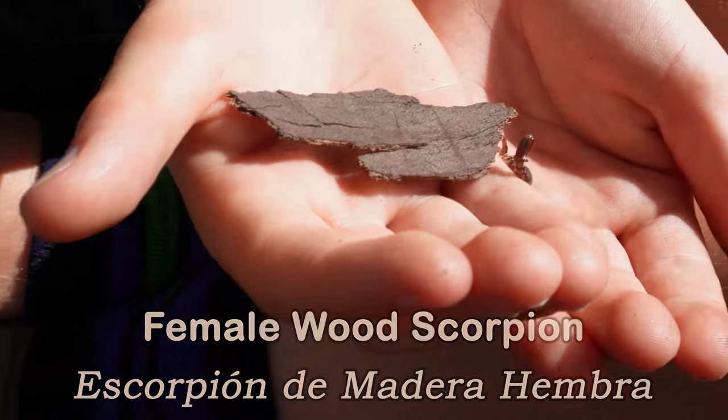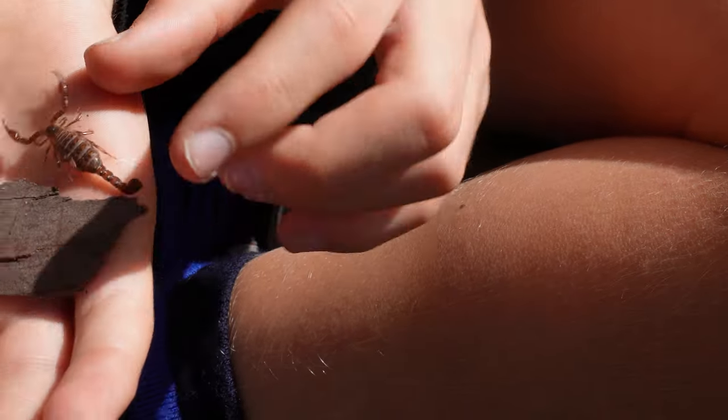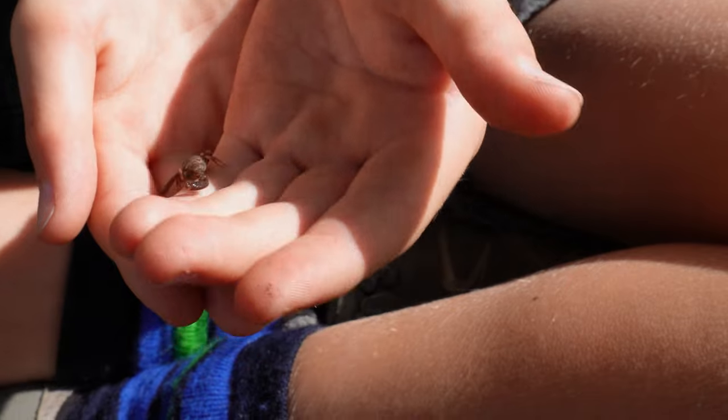There are six species of wood scorpions in Australia and this is one of them. Now there's something really cool about all scorpions that I want to show you, so stick around later and you can find out.